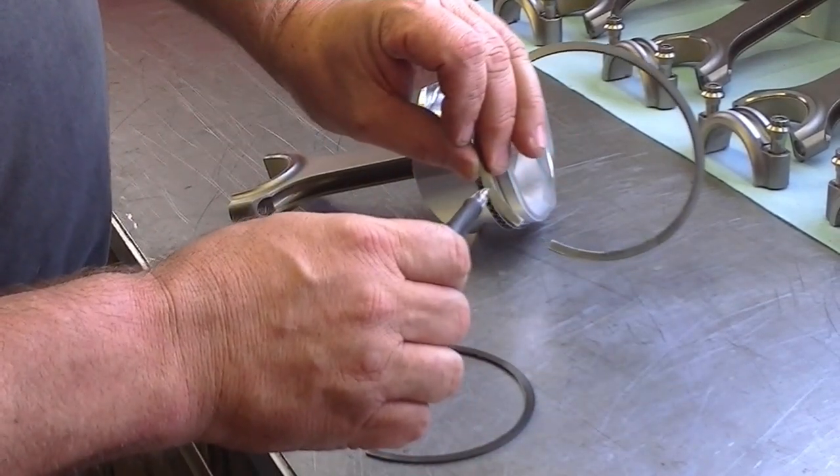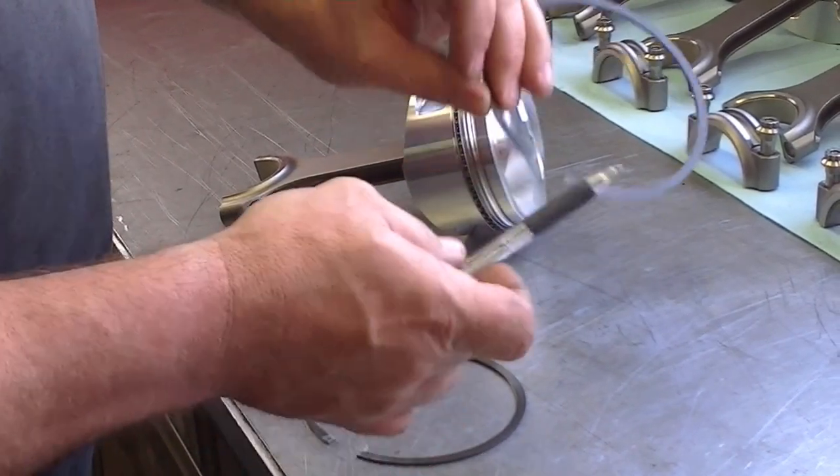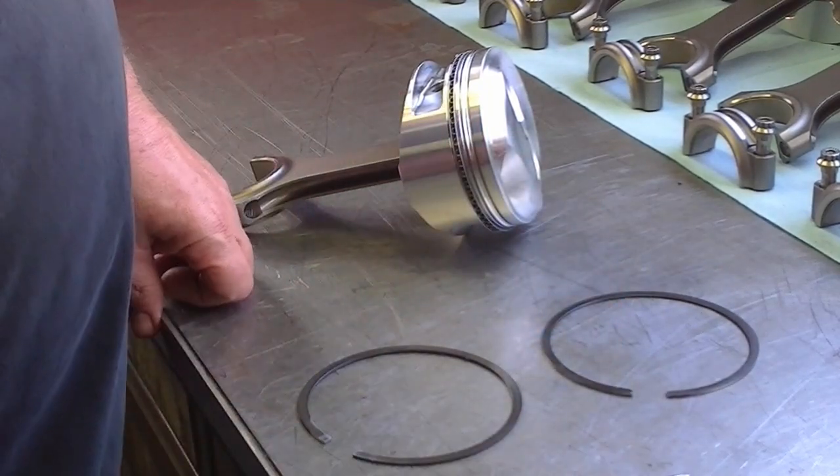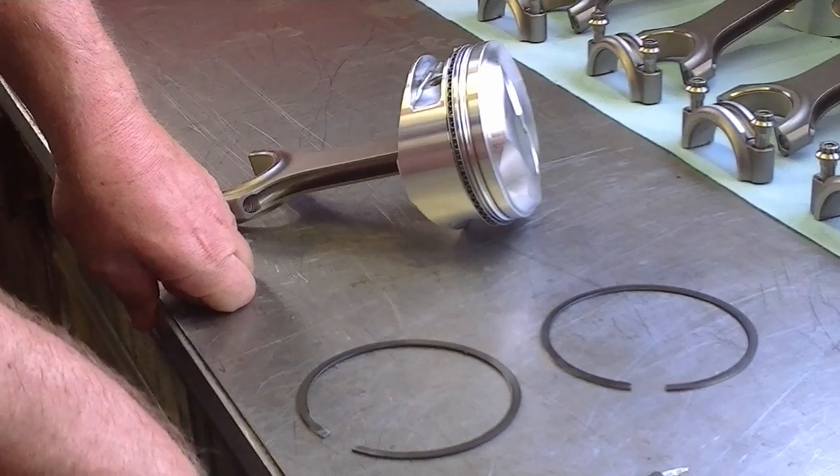So the top ring will have a bevel on the top side — it may not have that bevel — but that's how you tell between the top ring and the second ring, and the second ring is going to have a bevel opposite the dot. That's it for now. Thanks for joining me. See you next time on Mr. Hall's How-To.